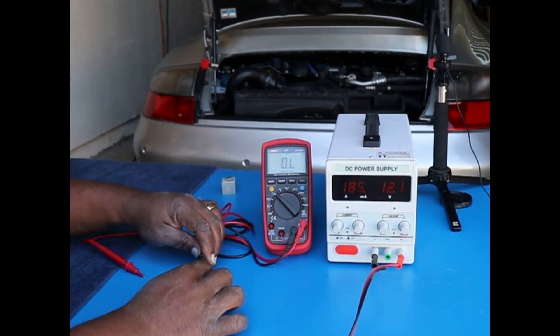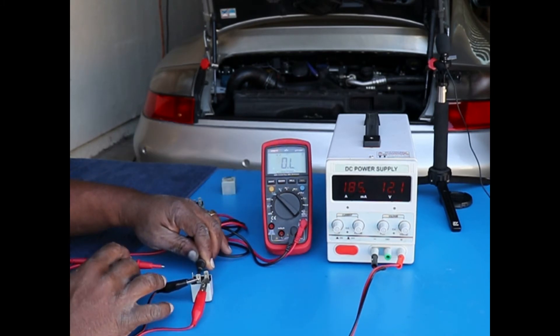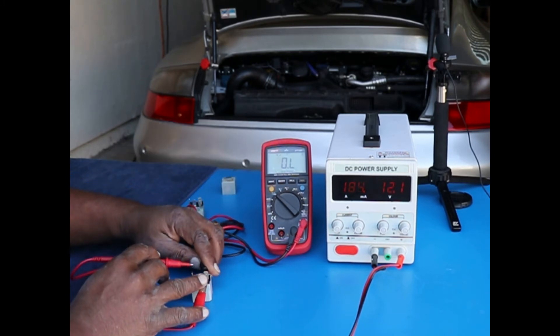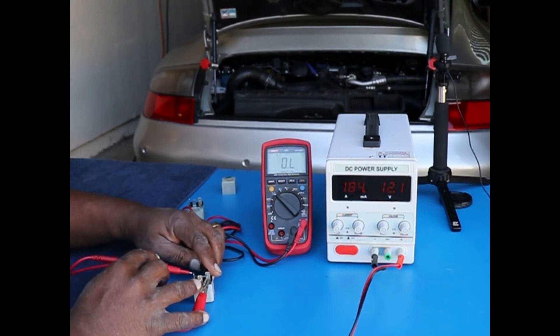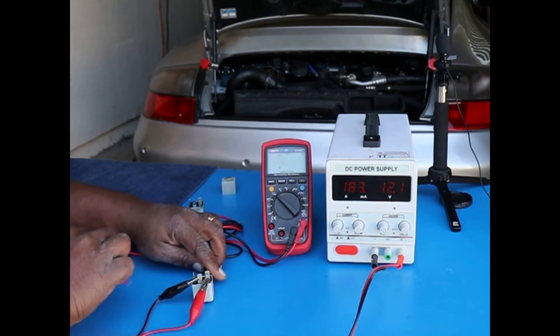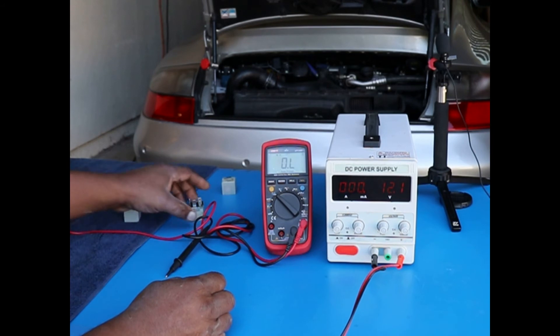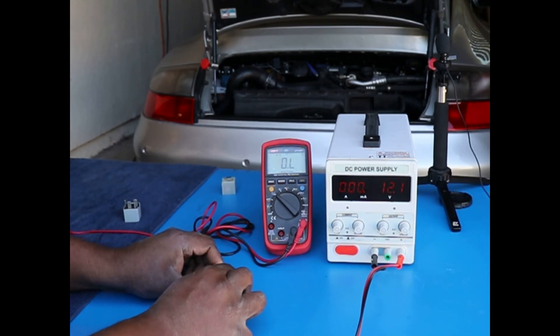I'll put a probe in and we're going to look over here for the resistance reading. The resistance is 0.1 ohms.